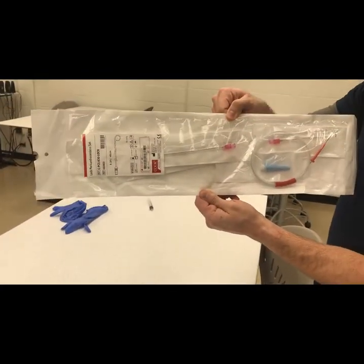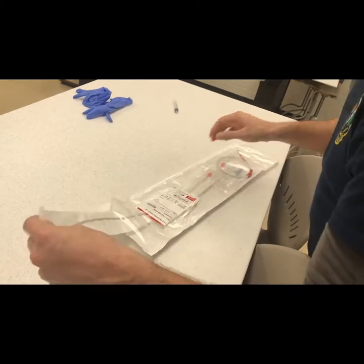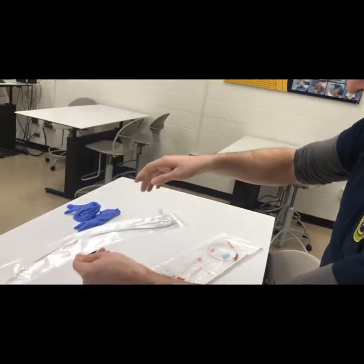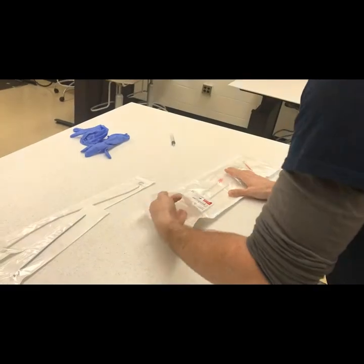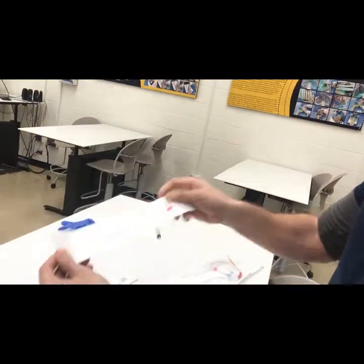Now let's look at the actual pericardiocentesis kit. When you open it up, you'll find that there's a long catheter to be used as a drain, most likely from your subxiphoid approach. There's a shorter catheter — this will be the drain you'll use in a peristernal or apical approach. You'll also find a long needle, which is good for your subxiphoid approach.